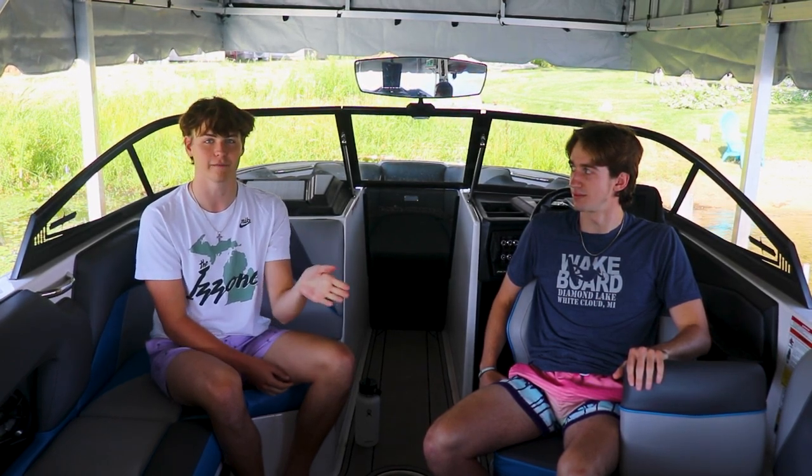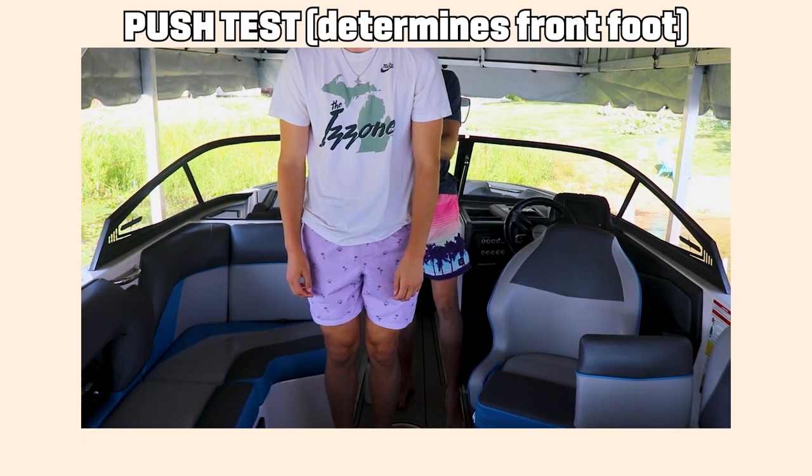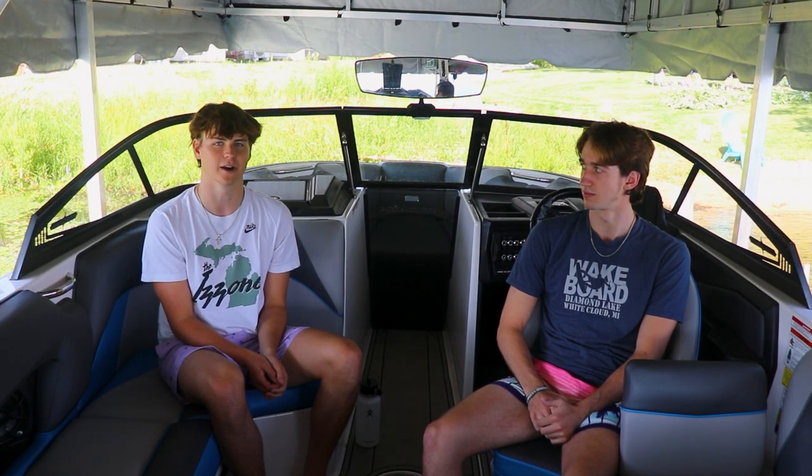If you're wondering what that front foot is — if you've snowboarded or skateboarded before, it's gonna be the same front foot as then. If not, have someone push you from behind and whichever foot you step forward with is gonna be the foot in front. As you're standing up, if the board starts to turn one way, that's probably your natural way and you should just go with that. But if it doesn't feel right, try going the other way and see if that feels better.